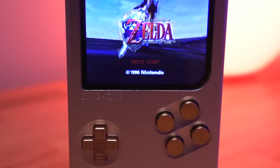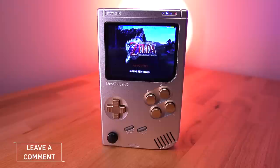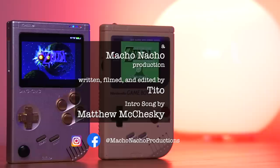So there you have it — the CircuitSword DMG CM3 Emulation Handheld. An incredible way to enjoy generations of video games in a small yet hefty package. As always, I'm curious about what you think of this build, so definitely leave me a comment down below. I hope you enjoyed this video — if you did, please give it a like and consider subscribing to the channel. You can find me on Facebook and Instagram at Macho Nacho Productions. I release content every Thursday, so be sure to turn on notifications. And as always, see you next time.